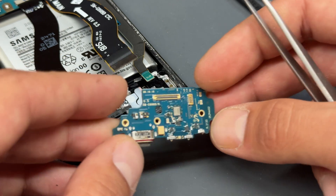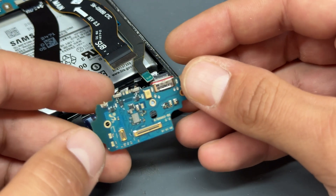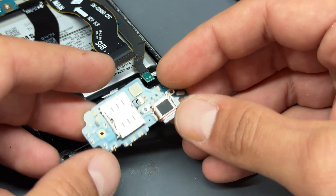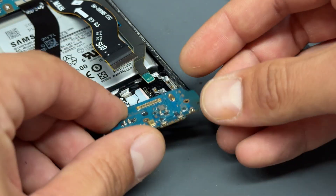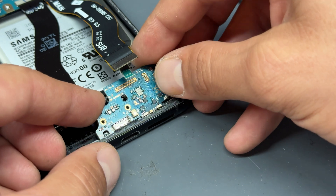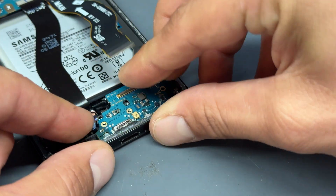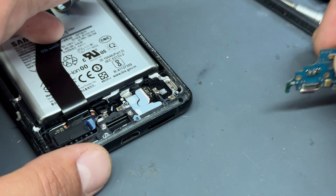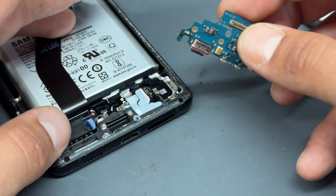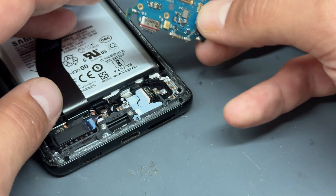Dispose of that using your local recycling guidelines. The part we're using is a brand new genuine Samsung service pack part. It came in a little baggy, which is a bit suspicious, but the source I got it from is a very trusted source. You have to be careful when getting what a lot of people call genuine Samsung parts, because some of them just aren't what they're advertised as. If you buy from a company that says these are all genuine 100%, then there's no question about it.